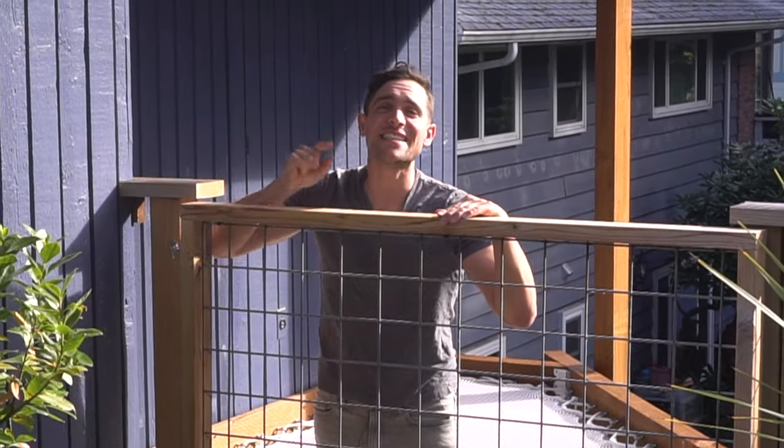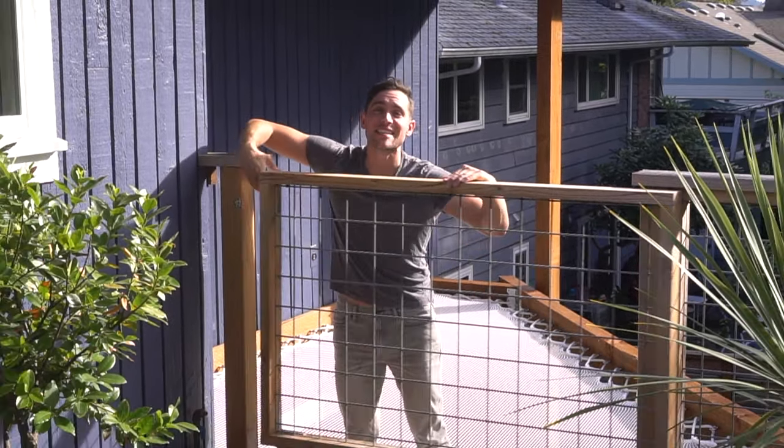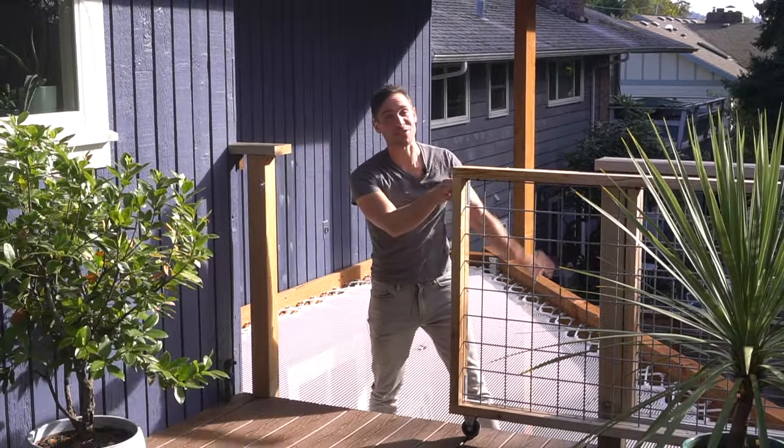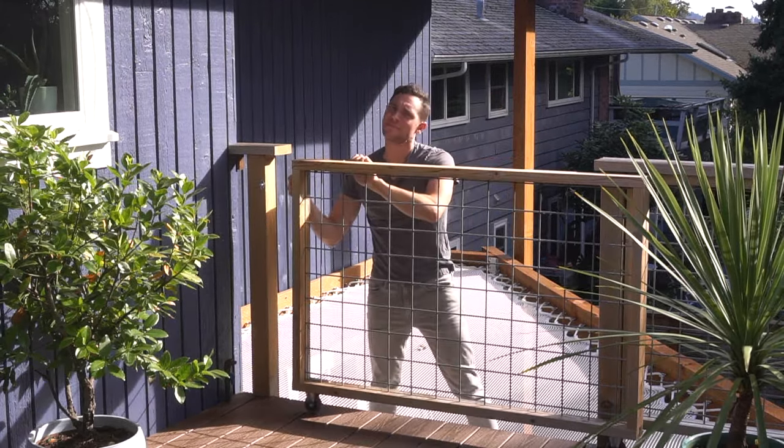Brent here with Bring Your Own Tools. On today's episode, if you want to learn how we installed and fabricated our own sliding gate for our deck that's also connected to our loft net, keep on watching. Let's start it.